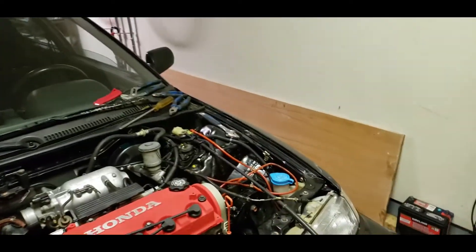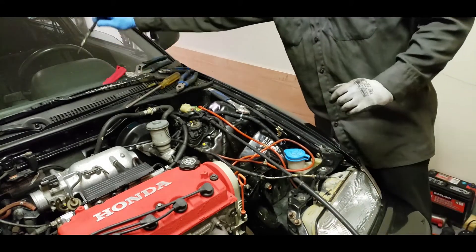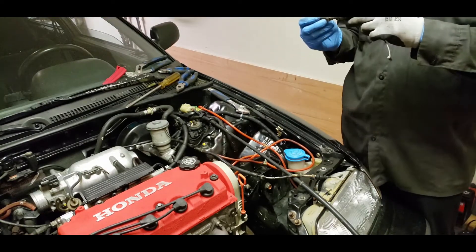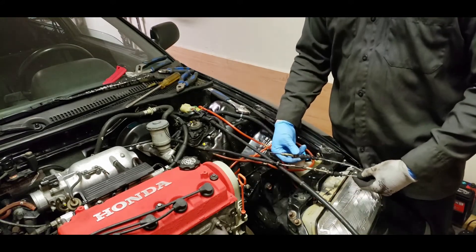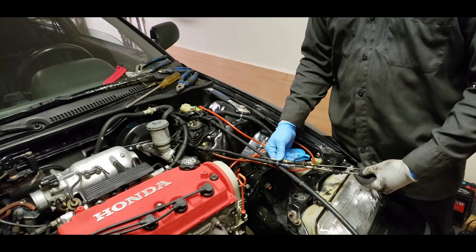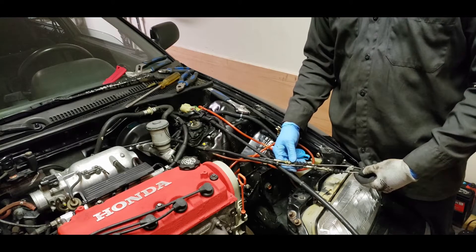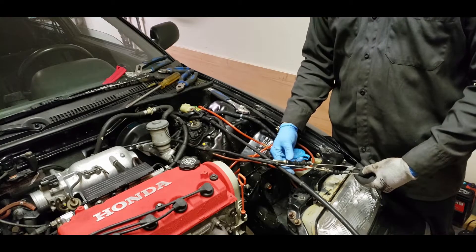All right guys, right now I'm modifying the throttle cable. I had an old throttle cable that was cut that came with my D16Y8, and I basically measured it out to see how long I needed, because the D16A6 one is actually a little too short. So instead of buying a brand new cable, I decided to take this cable apart and modify it so that it fits.